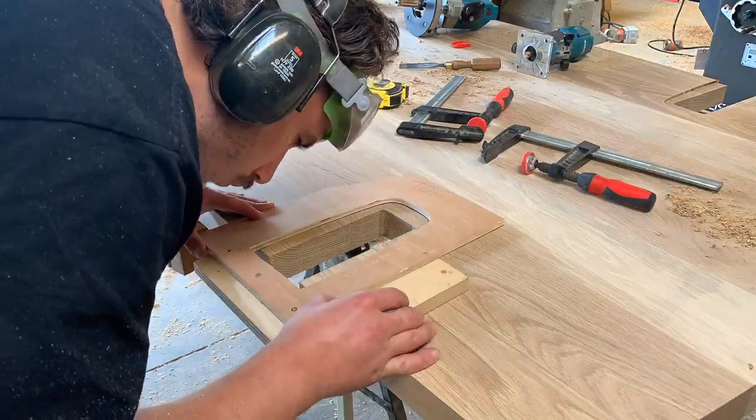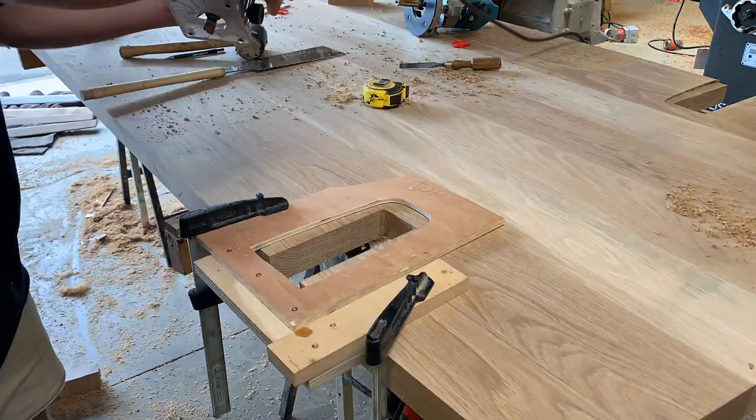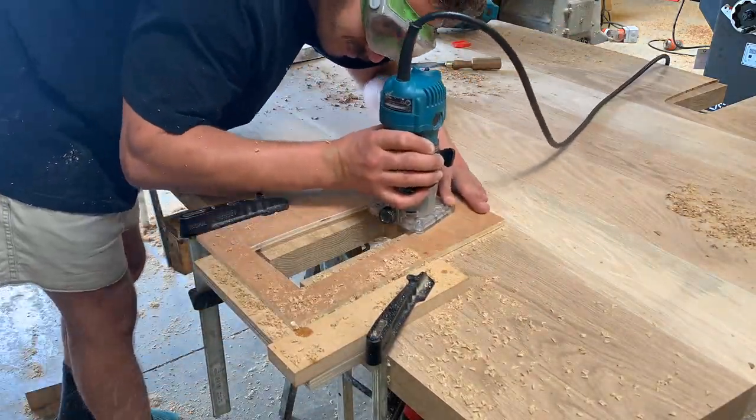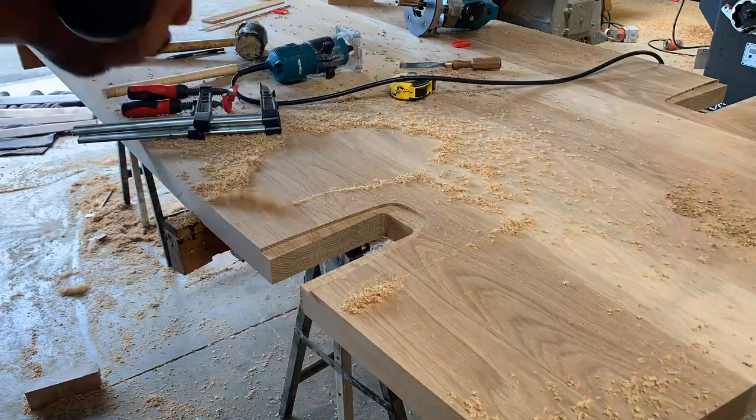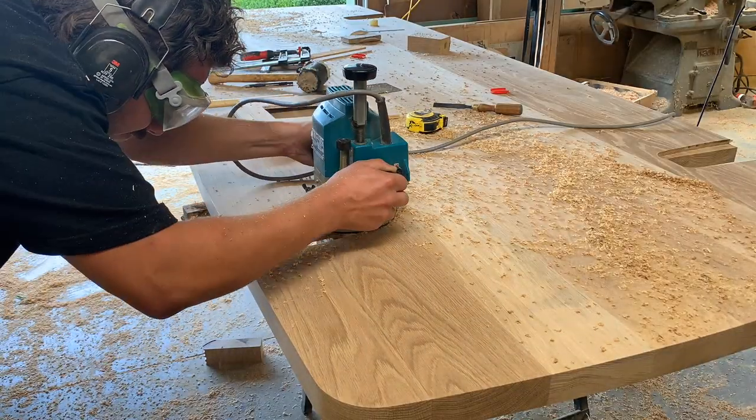I made some router templates to correspond with the leg castings — one for the top surface of the tabletop and one for the underside — to give me the rough joint for the legs. Then I can fine-tune the fit of each leg with hand tools.